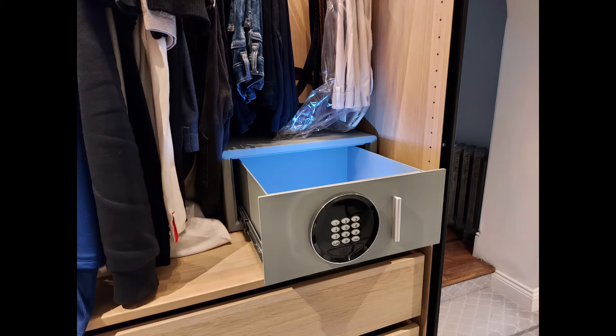Another size 2 drawer safe, again in a London apartment block — another joinery-fixed job as mentioned earlier.